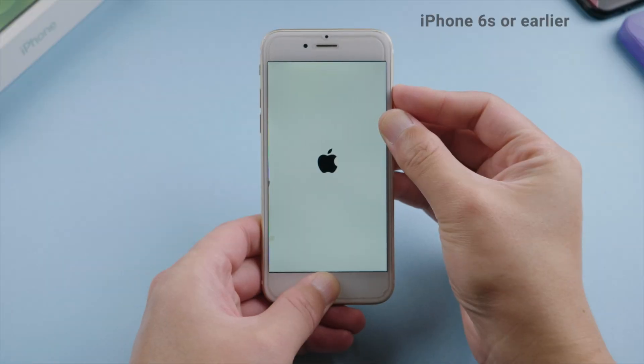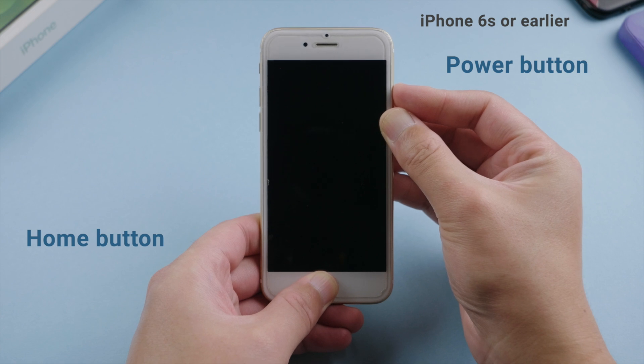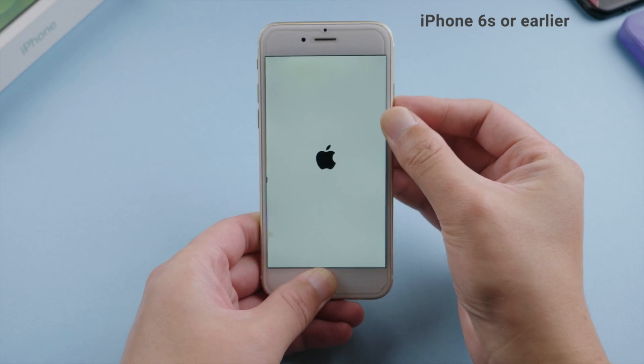If you have an iPhone 6s or earlier, press and hold both the power and home button at the same time until the Apple logo reappears.